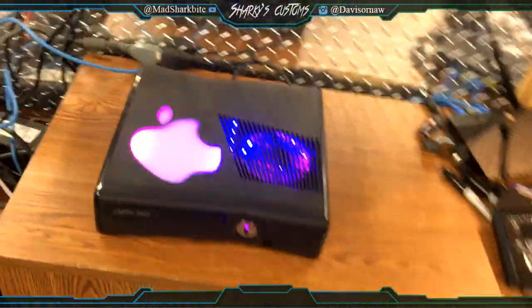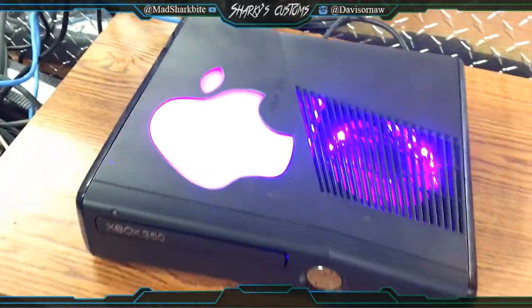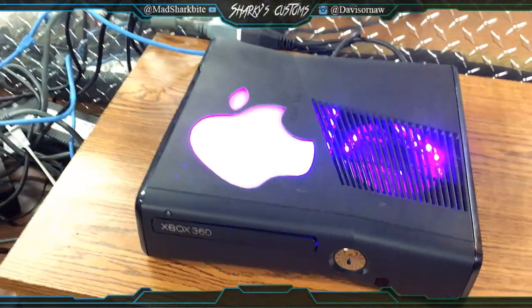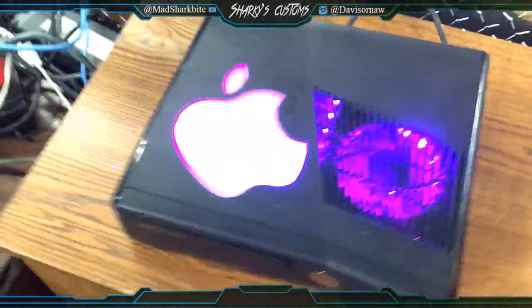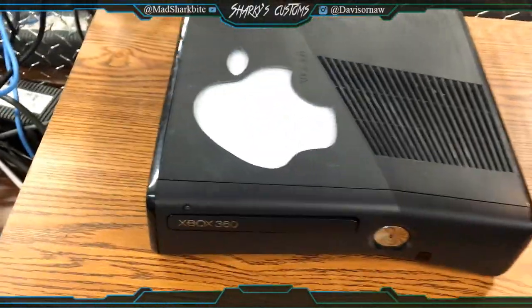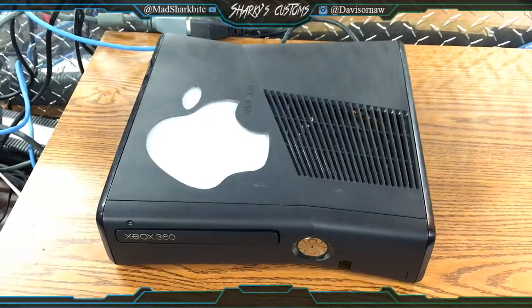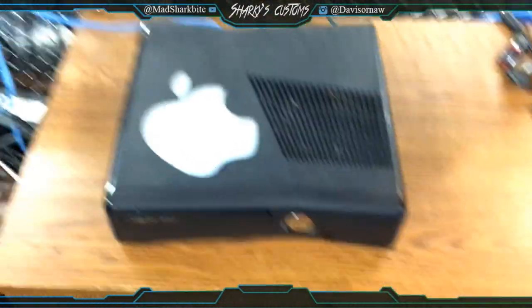I'm going to turn this off because I don't want to get you banned. There's an update right there, so when you get this console it's going to want you to update it — go ahead and update it. Yeah, I hope you enjoy this console, it is very sweet and you're going to have a really nice console.